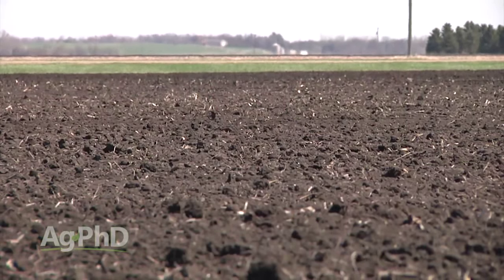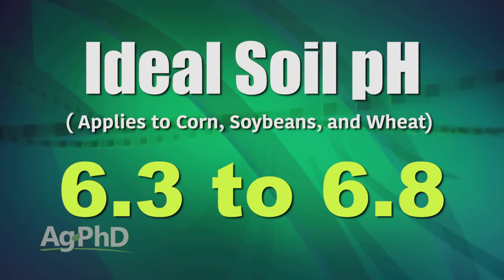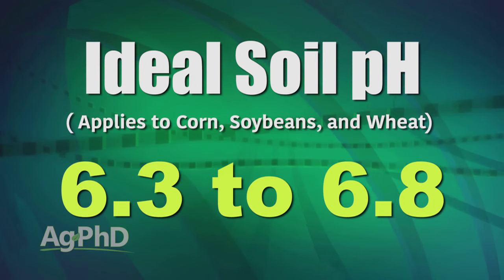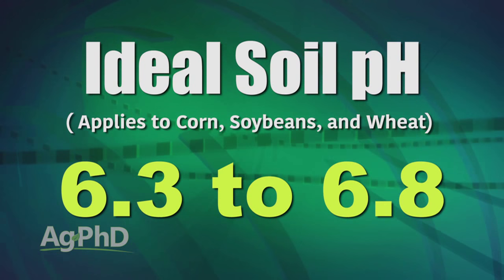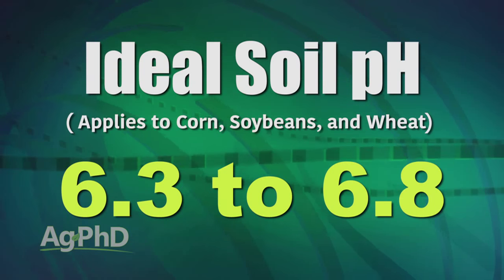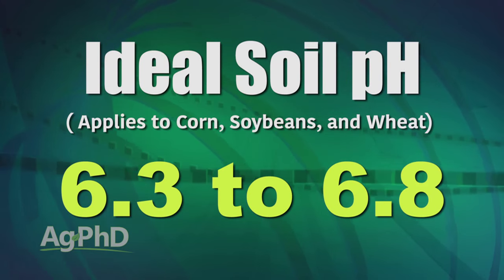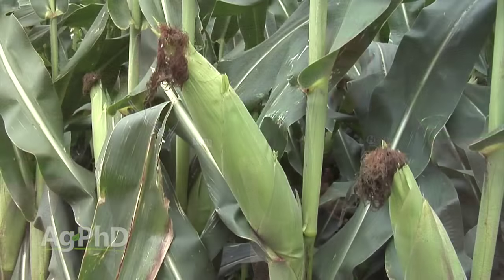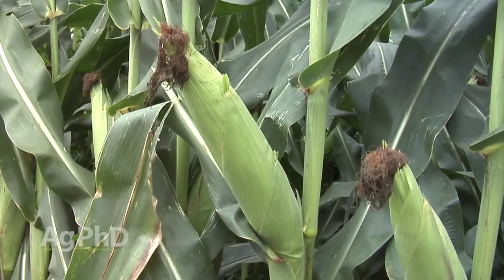Most crops like a pH of 6.3 to 6.8, though there are some crops that like just a little higher. With corn, soybeans, and wheat, we're talking 6.3 to 6.8. If we can have our soil pH in that range, that's pretty ideal. We'll have the best nutrient availability, the best environment for the soil microbes, and the best environment to grow great crops.